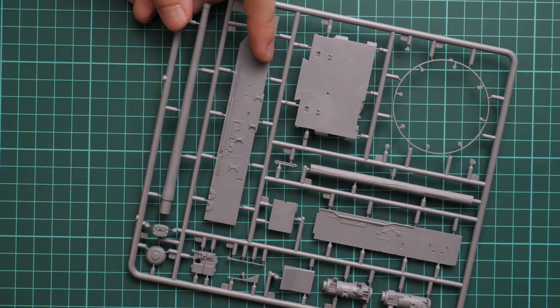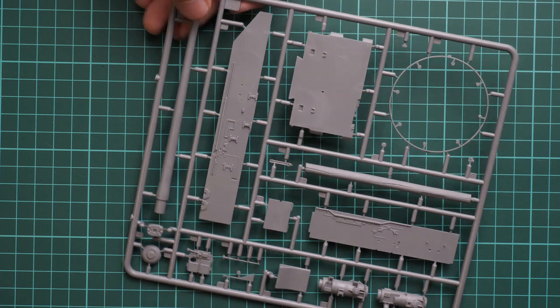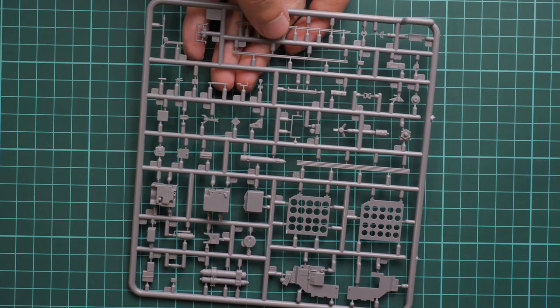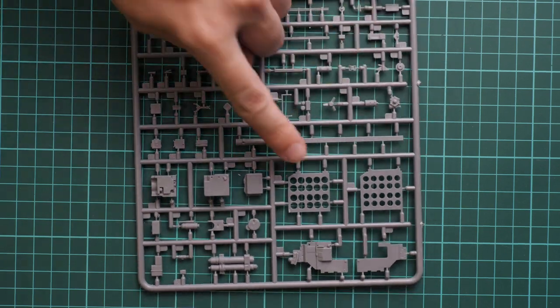One more sprue is dedicated to the main gun and another lower hull wall. The main gun won't be used so basically you'll get several one-piece barrels for your spare parts — it might be handy for some scratch builds. All other parts here will be used because we have interior components, though ammo storage won't be used since there is no main gun.